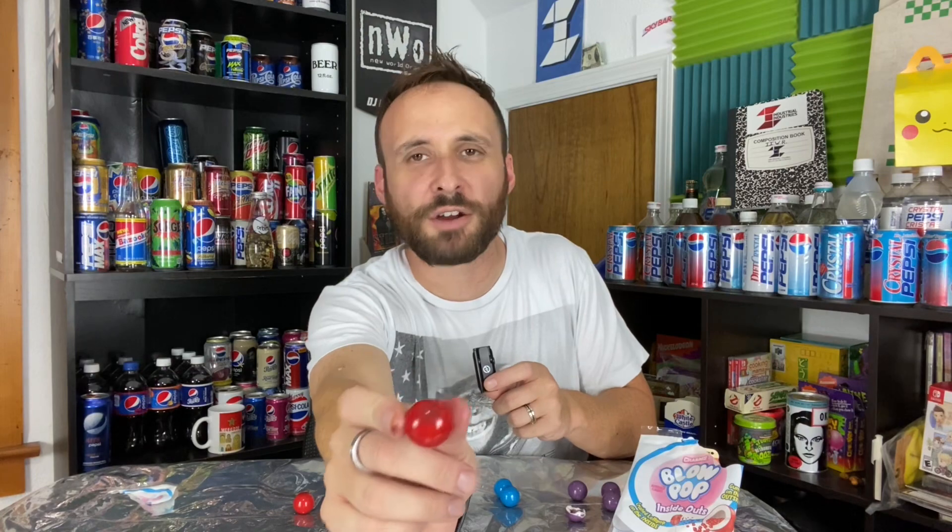Last one up — cherry. The cherry flavor is very sweet, much like the watermelon. It's not as tart as the blue raspberry or grape. It reminds me of biting down on a cough drop and chewing the bits and pieces without the menthol taste. The sweetness takes over the cherry flavor a bit too much and that's what kills it. I give cherry a 5 out of 10.